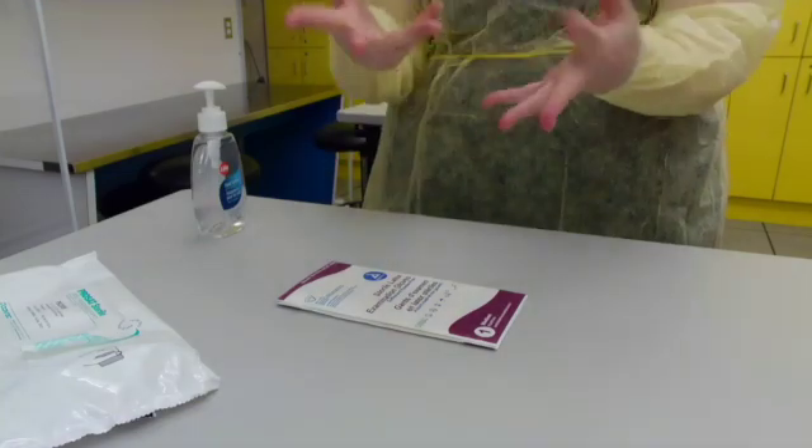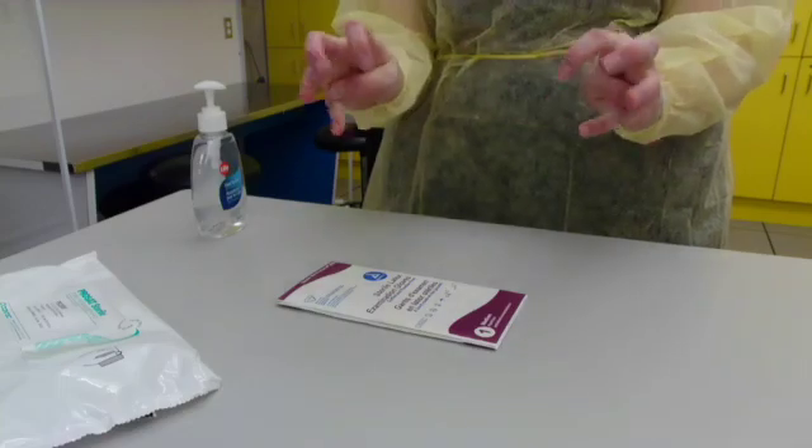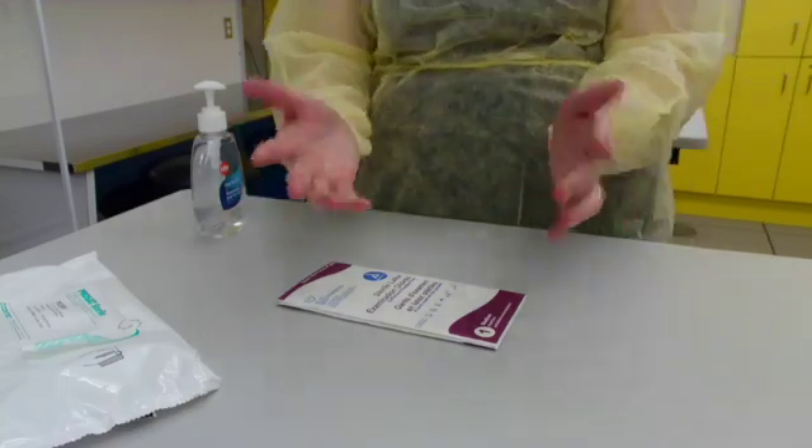Adjust your gown if needed and continue to wait until the alcohol is fully evaporated, as putting on gloves is really hard when your hands are damp.